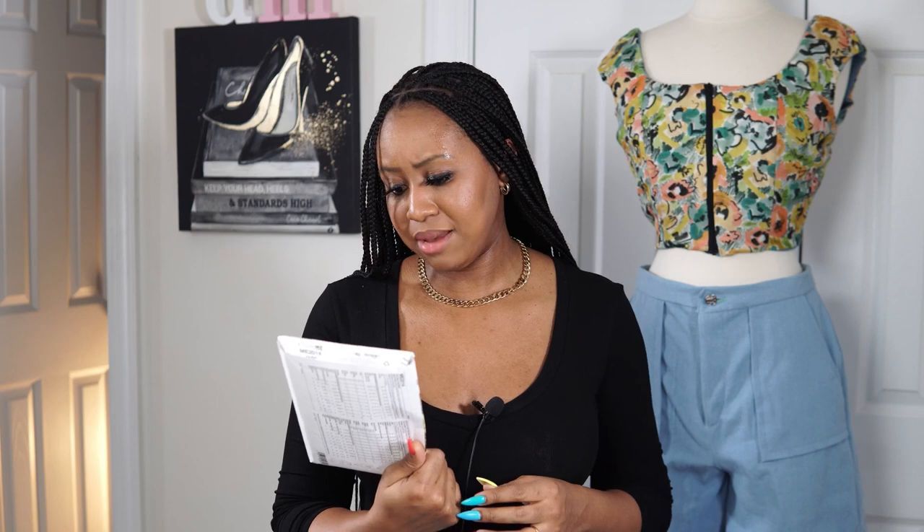Hey y'all it's your girl Duana and I'm excited to share with you another sew along with my new pattern ME2014 with Nomi patterns. View A is super cute and flirty — like, that's me! If you want to go out, have some fun, or go on a date night, you can wear this.